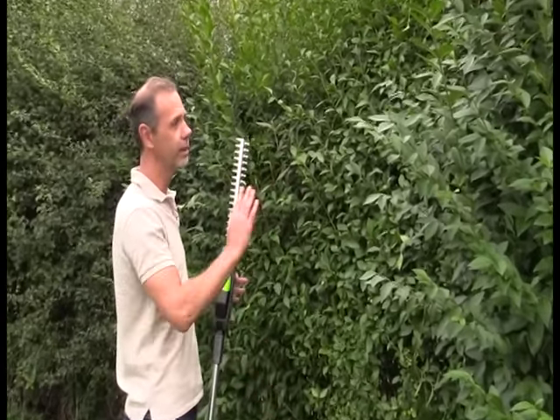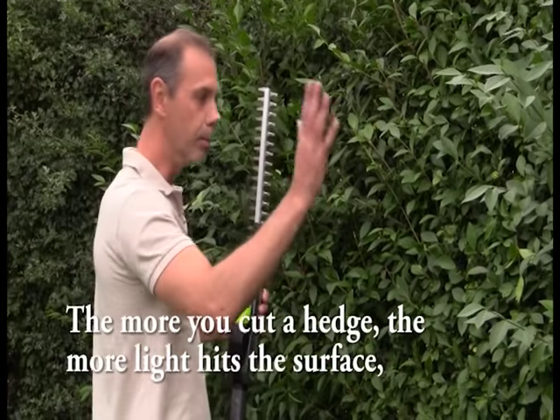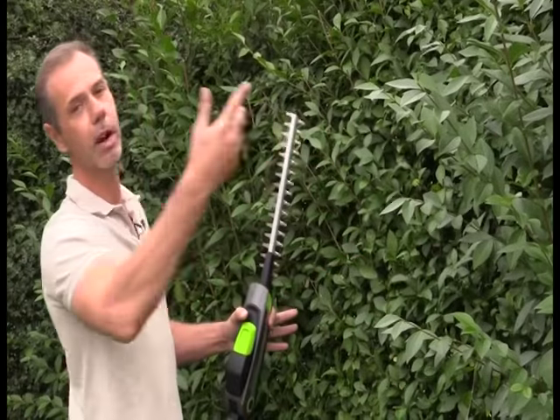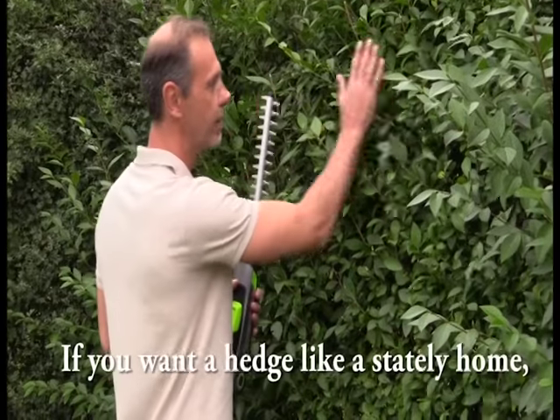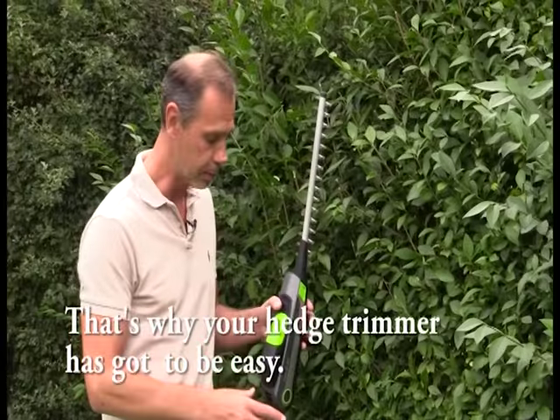You get all this mix — there was hawthorn in it and different things, even brambles. But the more you cut a hedge, the more light hits the surface and it quickly fills in the gaps. If you let it grow out and cut it twice a season, it's okay. But if you want a nice texture, if you want your hedge to look like a stately home, cut it every three weeks. And that's why your hedge trimmer has got to be easy.